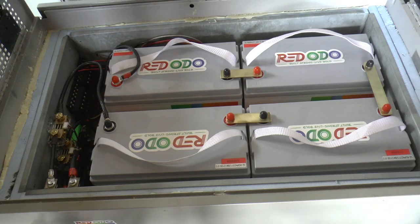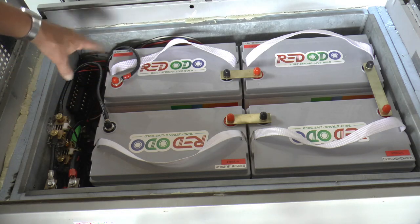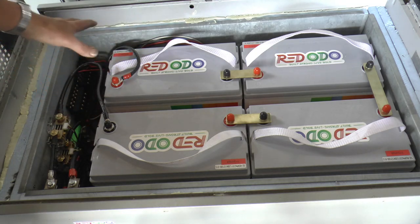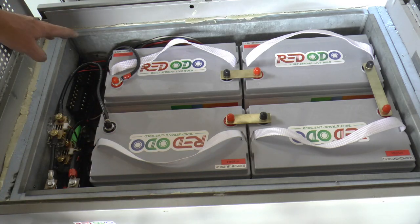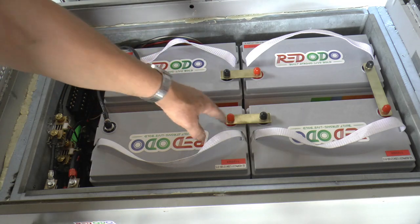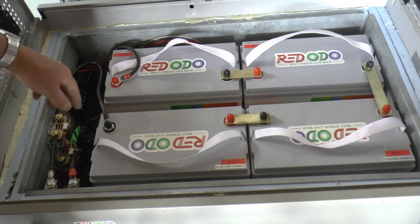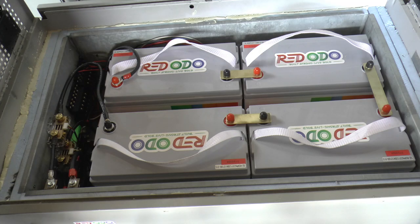The bus bars are all finished and installed. Cables are all installed — same length as the ones at the bottom, so everything should be equal. I put these terminal caps on; it isn't going to do much good with all these big bus bars exposed, but at least I know where they're at. We should be able to turn it on and see what it does before we hook it back up to the main system.